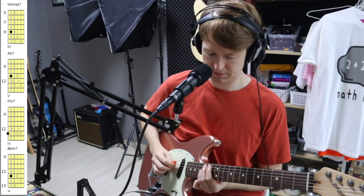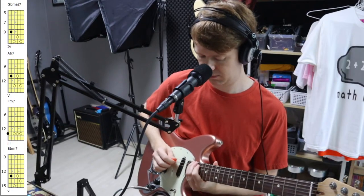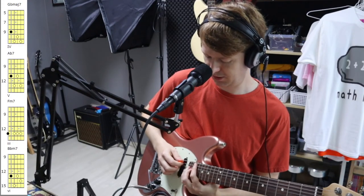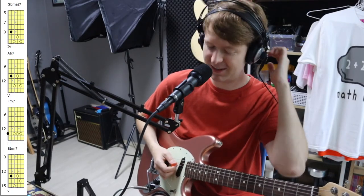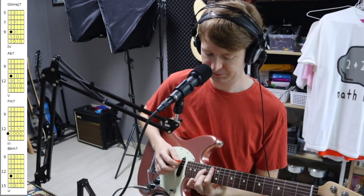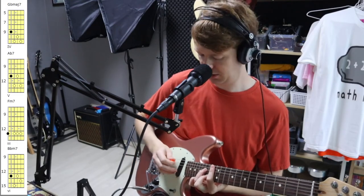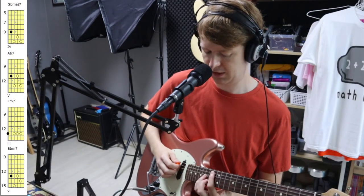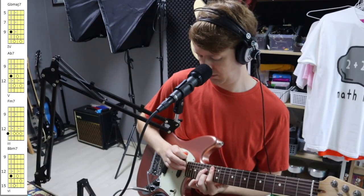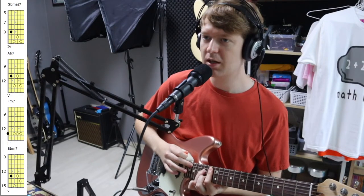So with this one, B-flat is your root. Your fifth is the F. So you find the F down here, and in this key that's going to be an F minor chord. If you notice on the tab, this is just the outline of that F minor seven chord there. So that's a trick you can use — for example, if you were playing a C major seven chord, the fifth is G.